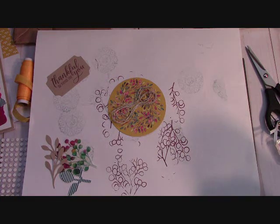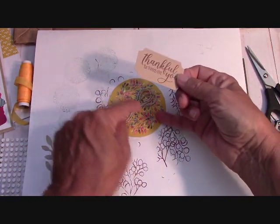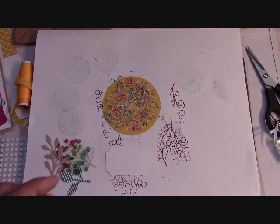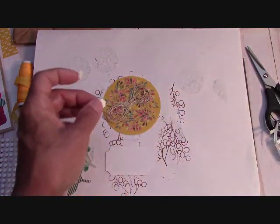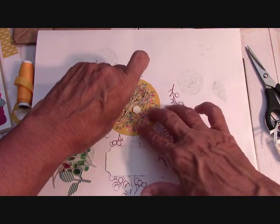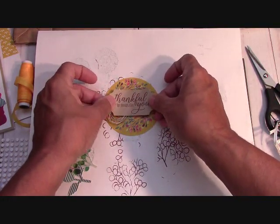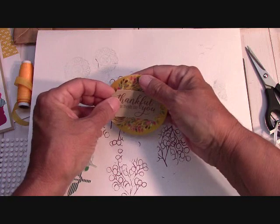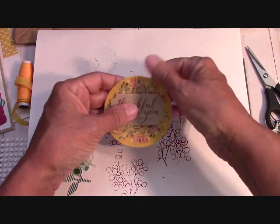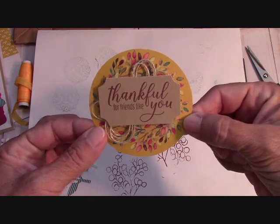Now what we're going to do is take what we just stamped and put it right here. I want to put my dimensionals opposite of my twine, so I'm going to add them to the project like this because I know exactly where I want them. Let's hope for the best that we didn't get them too far apart — they're perfect! And then I'm going to place them right over here and let my twine hang out. Isn't it neat how you could just quickly make that type of effect?